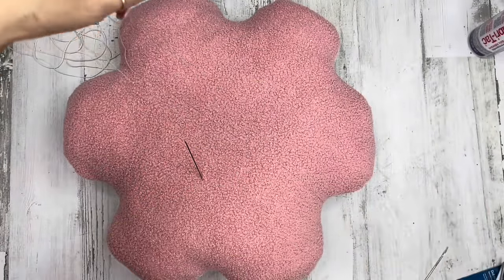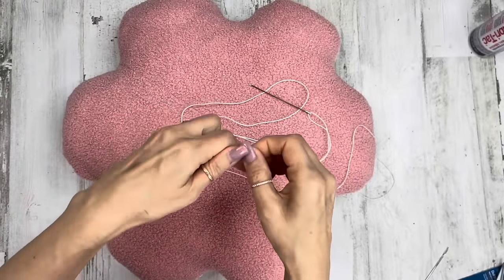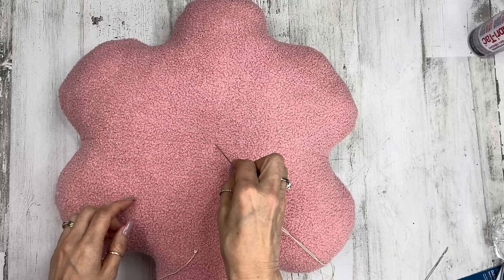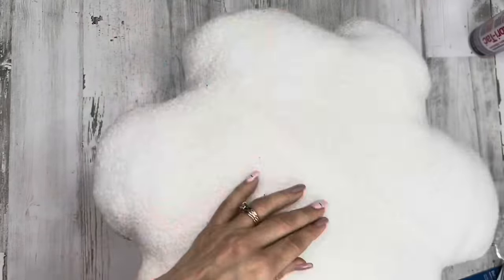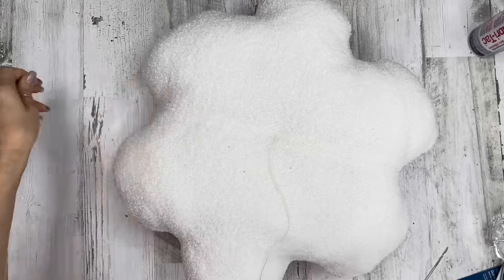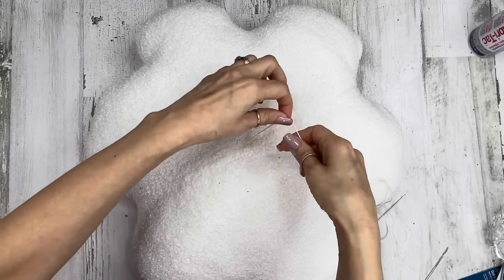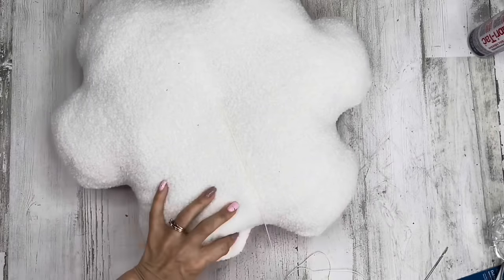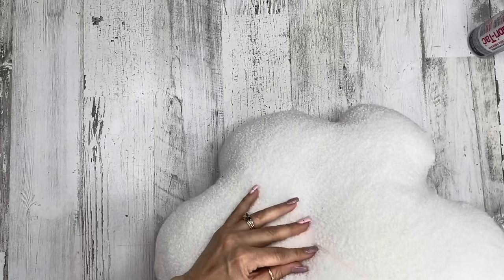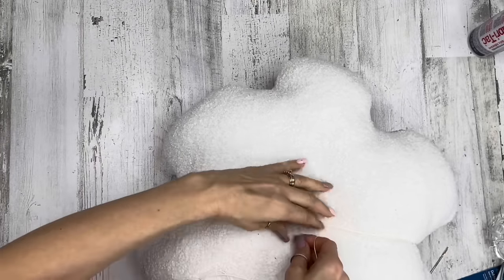Thread it on your needle, taking one end of the thread — not both ends together — and knot it. Start in the center on that seam. Push the needle all the way through to the backside of the flower and come out on that seam on the backside, pulling it all the way through until you feel the knot. Pull it a little bit tight. Then come across on that seam to the other side of the pillow. Near where the knot is, don't go through the same hole — push your needle through to the other side and pull it all the way through, getting a little gathering effect as you pull the string tight.